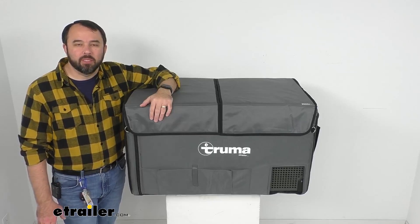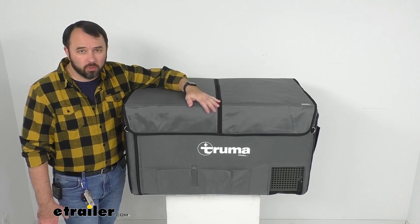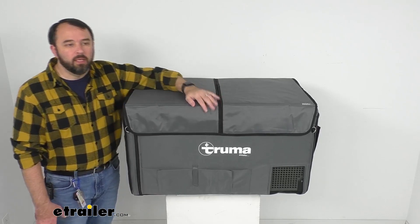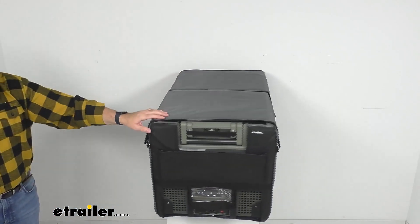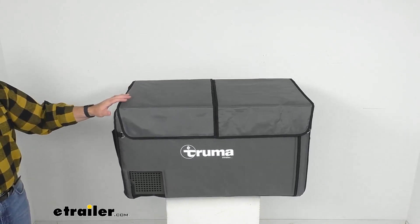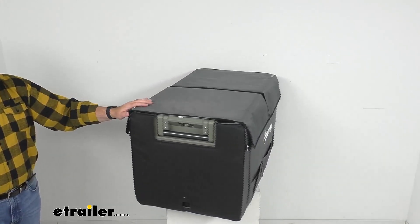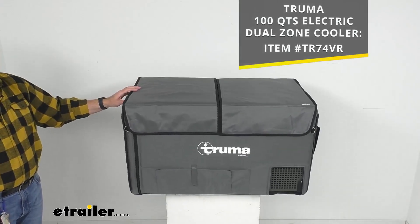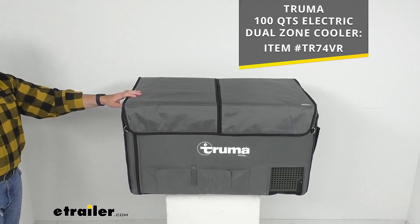Hi everybody, Andy here with eTrailer.com and today we're going to take a look at this insulated cover for the 100-quart Truma electric cooler. This stylish form-fitting cooler cover is going to protect your Truma cooler model C96DZ while at the same time increasing the efficiency of your cooler. If you do not already have this cooler, we do have it available here at eTrailer.com and on your screen I am including our item number to that cooler.